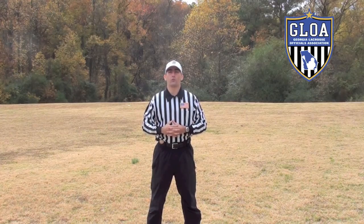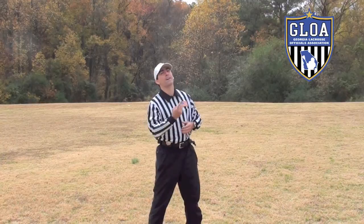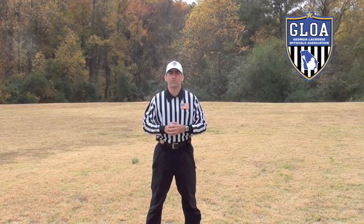Hello, I'm Gordon Corsetti with the Georgia Lacrosse Officials Association. In this video, I will be explaining how to throw your flag for maximum height. So let's get started with proper flag throwing technique.